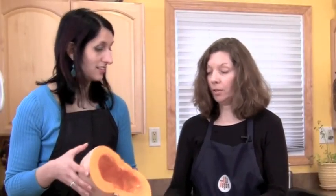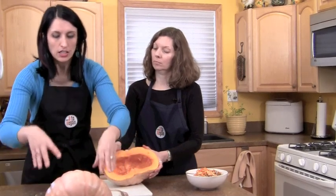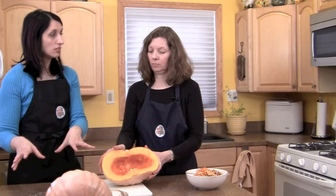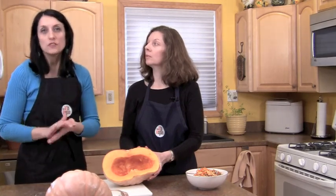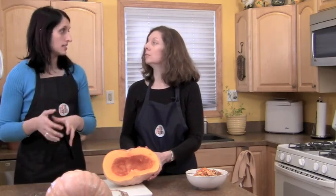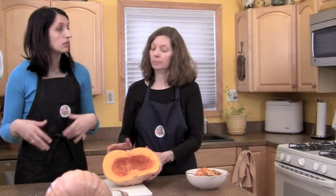Our pumpkins are all cleaned up and ready to bake, and they smell really good. It doesn't matter if it's not cut that evenly — you don't want it to sit flush on your baking sheet because it creates a sort of a vacuum, and then when it's baked and you pull it out, hot water splashes all over you. So it's actually better that they're not that even. I just place them face down, pop them in the oven, 450 degrees for about an hour. Check between 45 minutes and an hour to make sure it's going well.